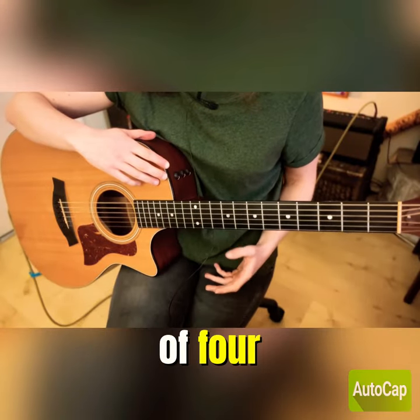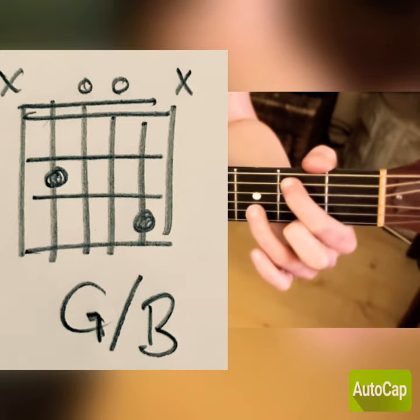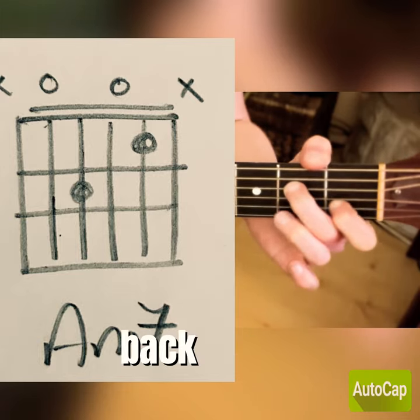It goes through a sequence of four chords: C, G over B, A minor seven, back to G over B.